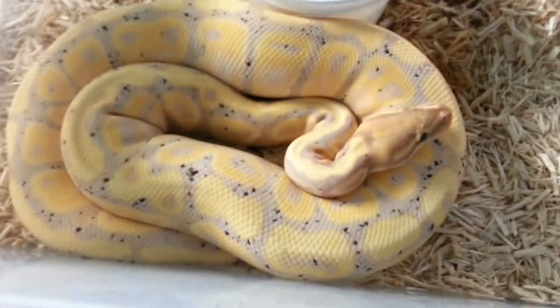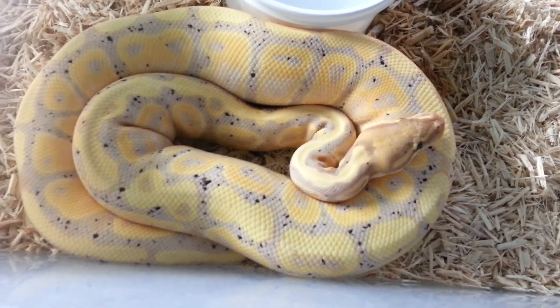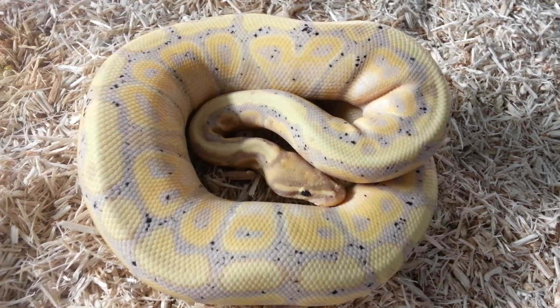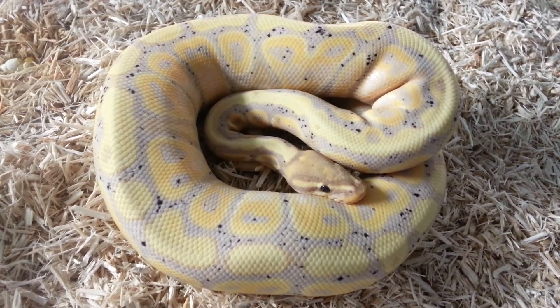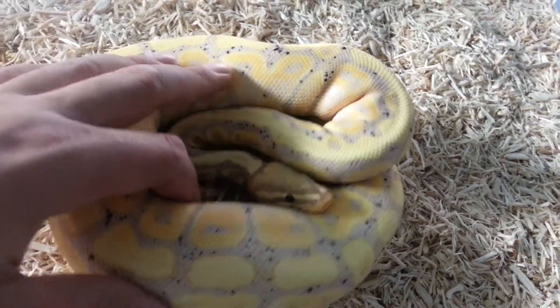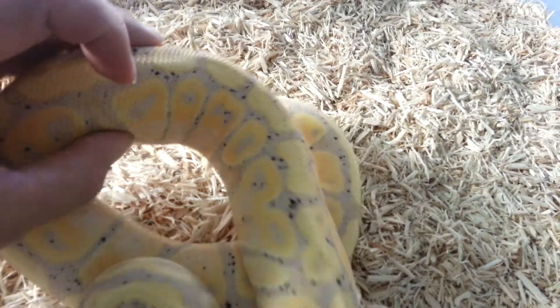We'll show off the male — it's about 140 grams, it's got sperm plugs, but still doesn't really want to do anything with the ladies. But it's still a little early in the season, so hopefully we can get this guy going with a few females. This is a must-have. Those dots are just awesome — that purple color.